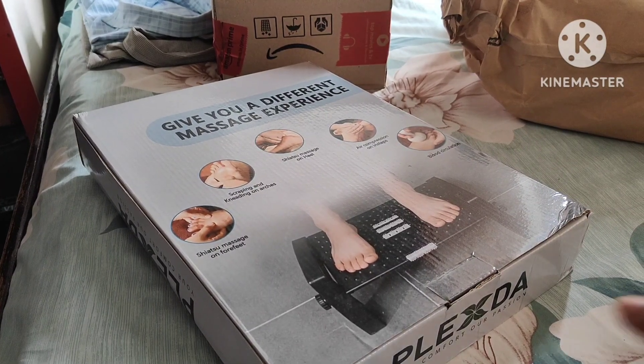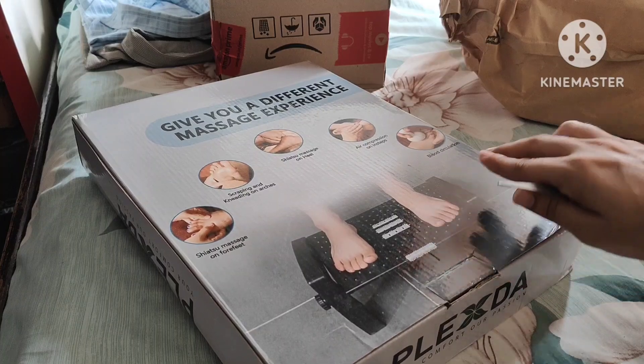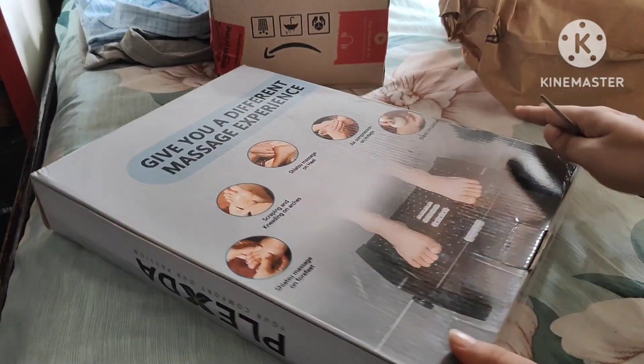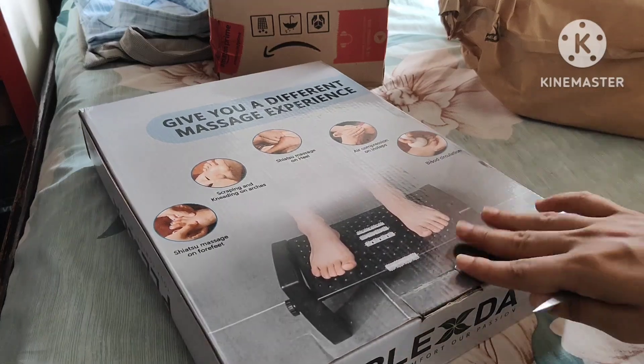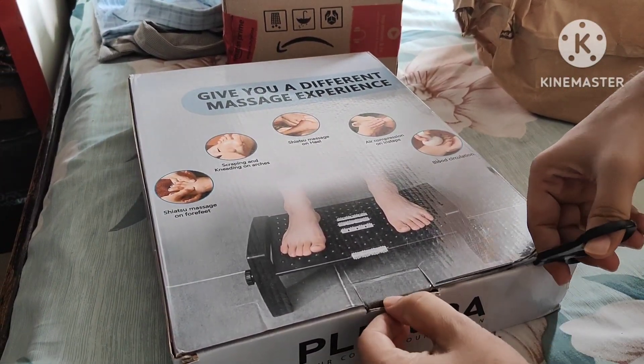Hey guys, welcome back to our new video. So guys, we are going to unbox today. This is a foot rest, so we can do a little massage. This is for foot rest — whenever we are sitting at the desk with a computer, whenever we are sitting almost 4-5 hours, we need a foot rest. Let's go!